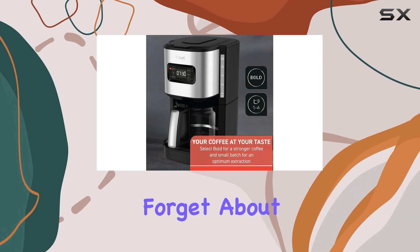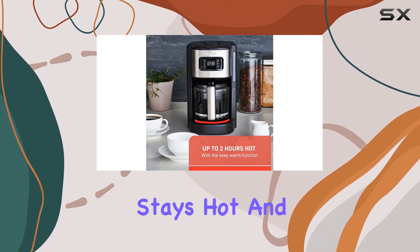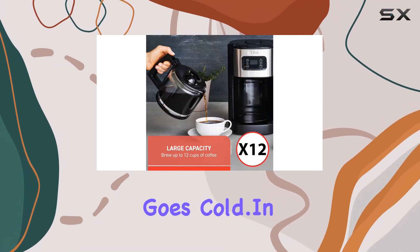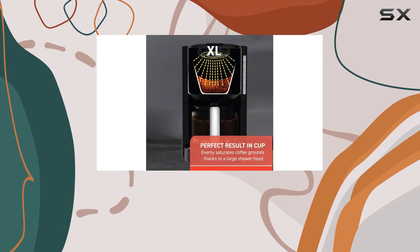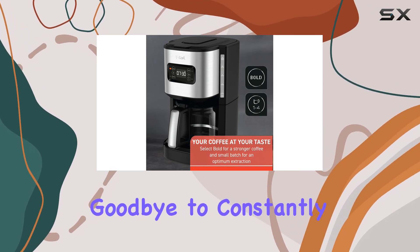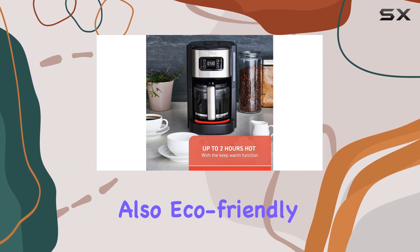And let's not forget about convenience. The 2-hour keep warm feature ensures that your coffee stays hot and ready to serve long after the brewing cycle is complete. No more rushing to finish your cup before it goes cold. In terms of design, this coffee maker blends seamlessly into any kitchen with its sleek black finish and stainless steel accents. And with its reusable filter, you can say goodbye to constantly buying disposable ones, making it not only convenient but also eco-friendly.